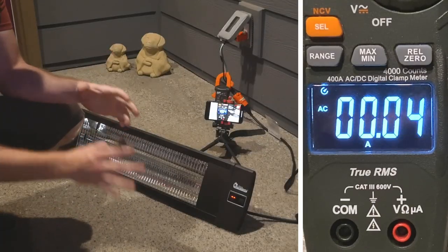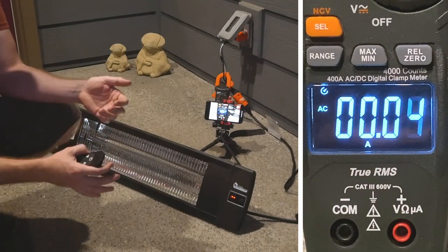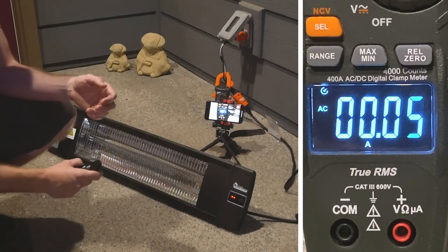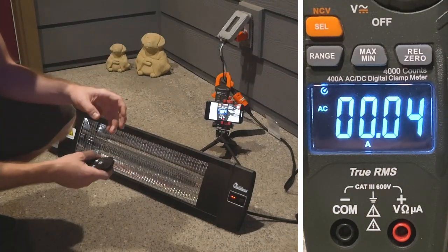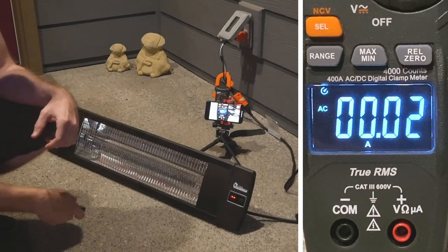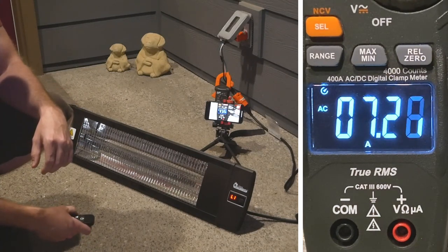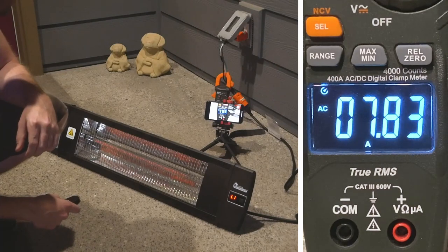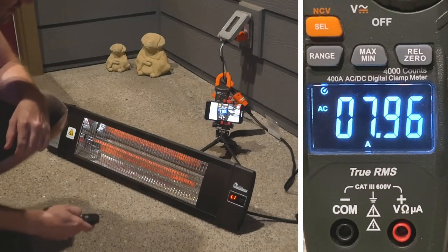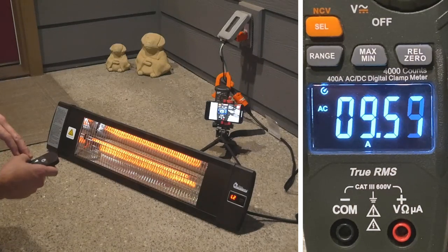Before we actually mounted this on the ceiling, I wanted to show a little bit of ampacity. This has three levels and it's something a lot of people don't really consider, but when you're dealing with something that pulls a lot of amps like this you should — especially if you're using it on a shared circuit — because you could trip a breaker if you're overloading that circuit. Starting on level one, that's looking like about 7.9 amps. Level two pulls that up to about 9.5 amps.